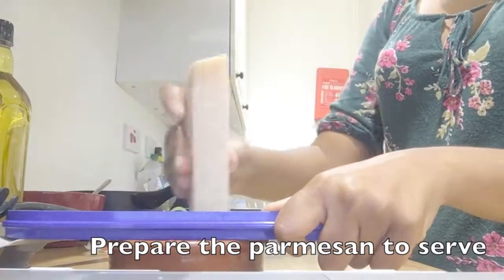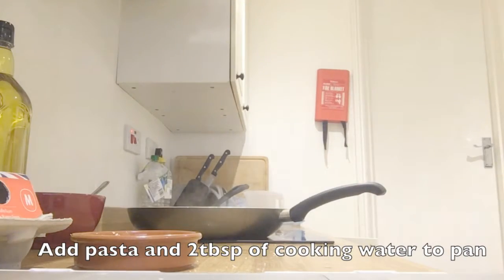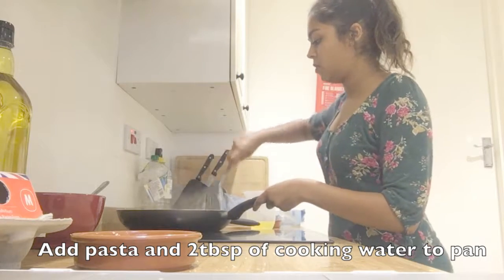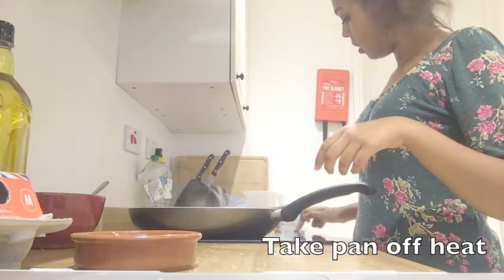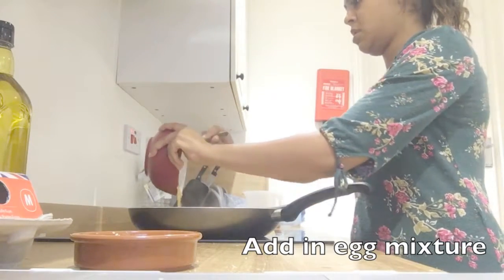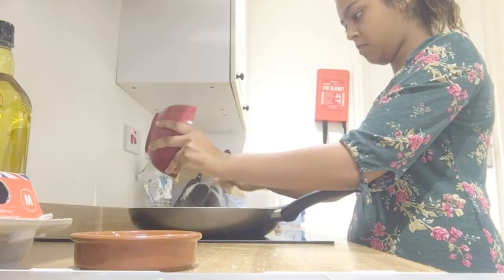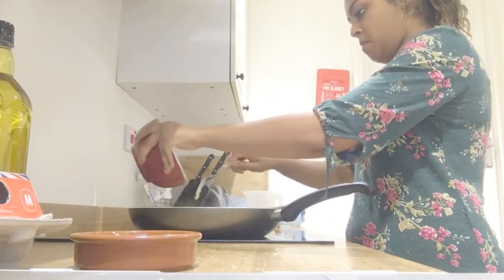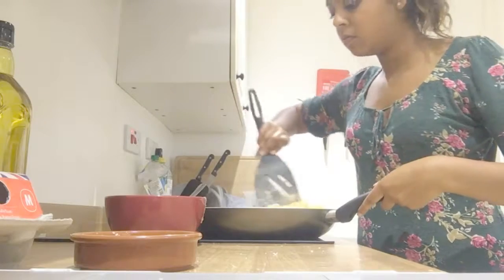Grate some parmesan while you're waiting. Then transfer the spaghetti — I've done that — and add in a tiny bit of pasta cooking water just to keep it moist. Turn the heat off, take the pan off the heat, and add in your egg mixture. The important thing about taking it off the heat is that the eggs don't scramble; they just cook quite lightly using the heat already in the pan. So I'm giving it a good mix there.